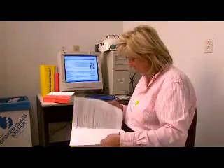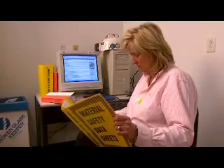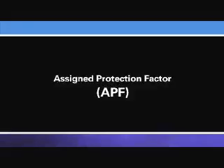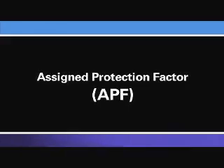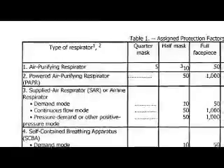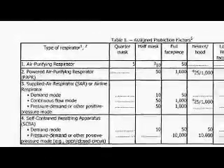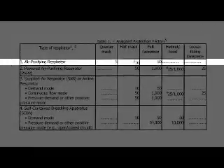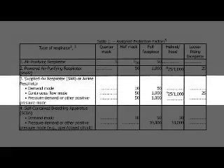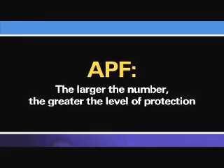Once your employer has identified the type and amount of airborne contaminant present in your workplace, your employer will use this information to see how much protection you need the respirator to provide. Different types of respirators offer different levels of protection. The measure of a respirator's protection capability is called the Assigned Protection Factor, or APF. This is a number that OSHA has assigned to each class of respirators, representing the level of protection from airborne exposure each class is expected to provide. The larger the number, the greater the level of protection.